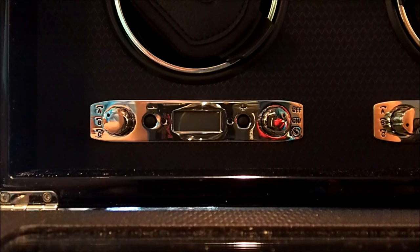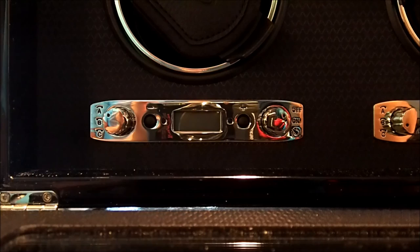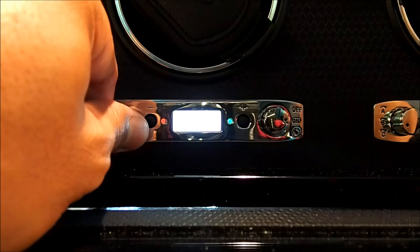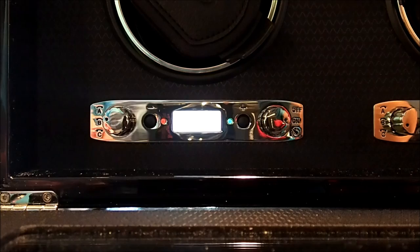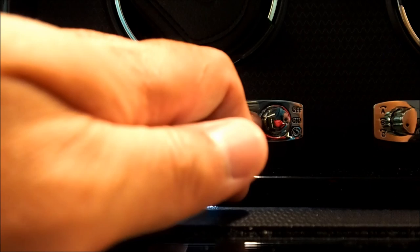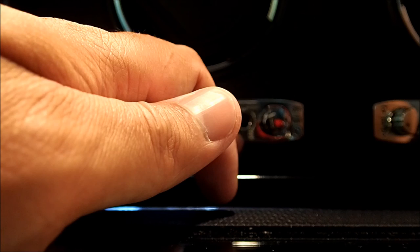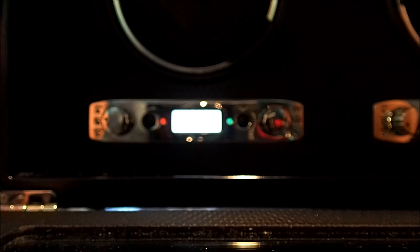For an example, we can do a counter-clockwise rotation at 600 rotations per day. First you turn it on, then you set the left knob to counter-clockwise. Right now I set it to 300 rotations per day. By pushing the button you increase the amount of rotations and they increment by 50 — there's a nice beep which lets you know it's working. So right now the winder is set to counter-clockwise at 600 rotations per day.